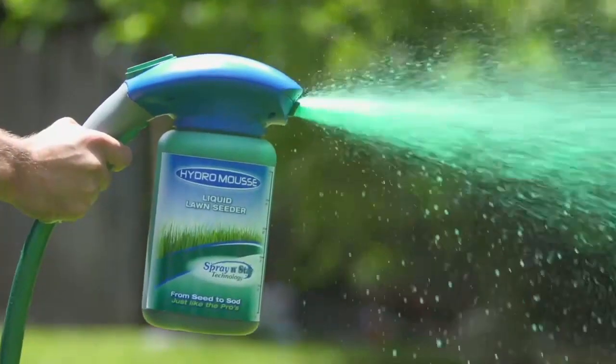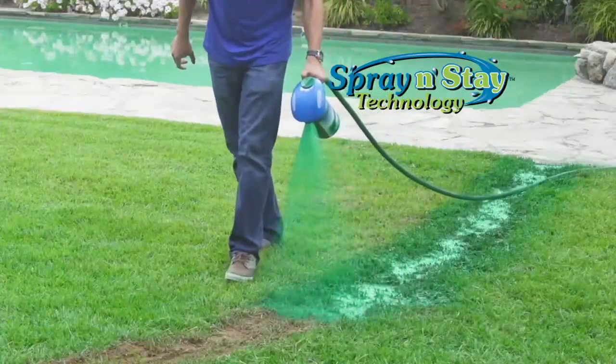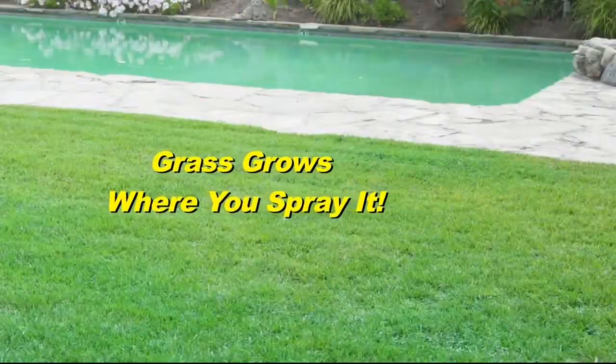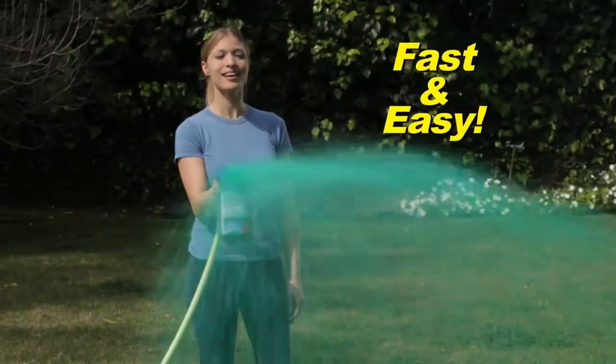Not anymore. Introducing the revolutionary Hydro Moose Liquid Lawn. With Spray and Stay technology, the grass grows where you spray it. Start growing with ease — if you can water your lawn, you can Hydro Seed.